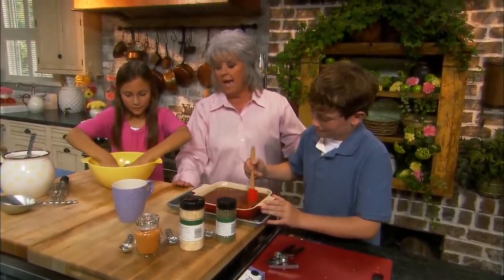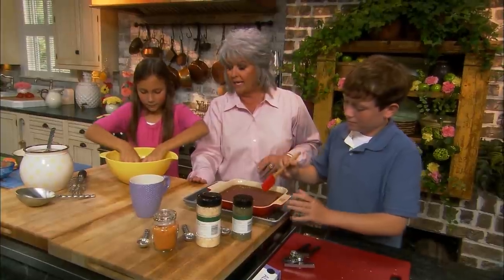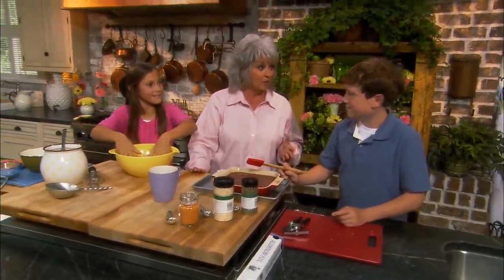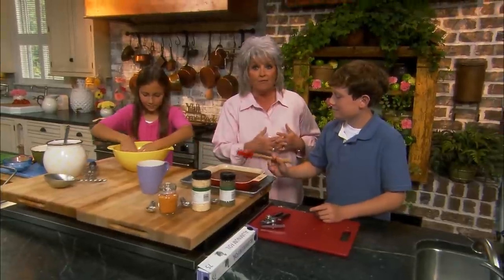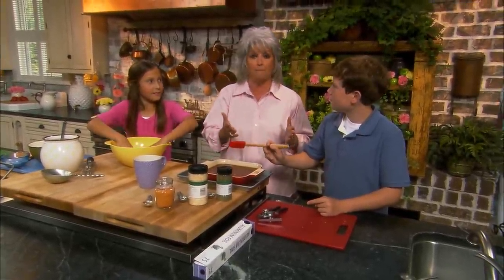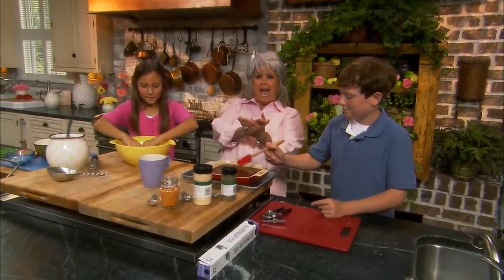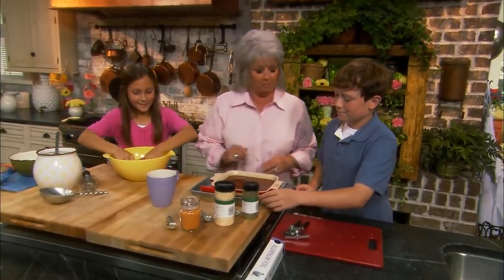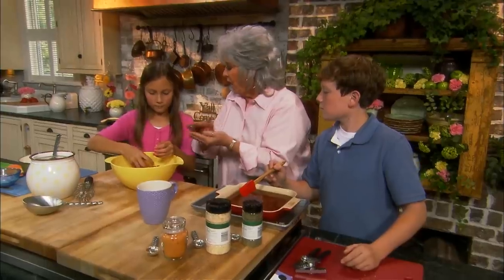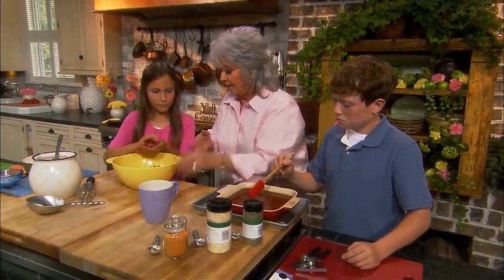You know, believe it or not Jordan, it was after I married — the first time I was married before I married your Uncle Mike. I was just 18 years old. But that's when I started cooking. Can you believe that's just four years older than what you are right now? Can you imagine getting married in four years? My parents would kill me. And I would help them.